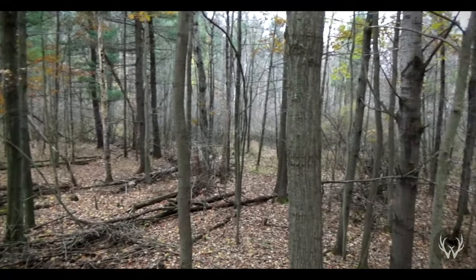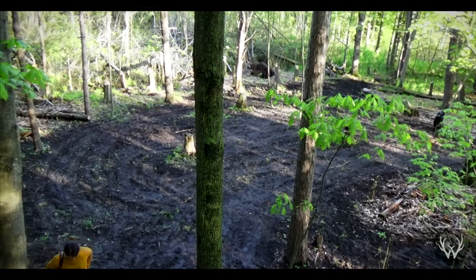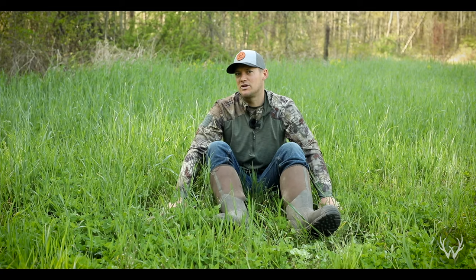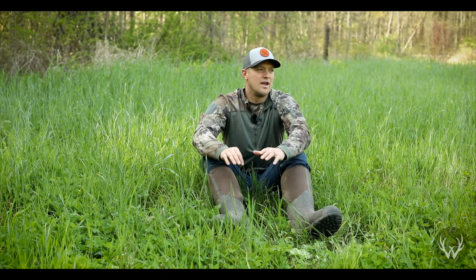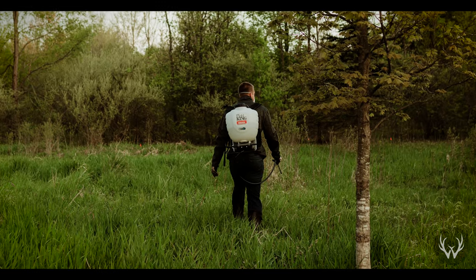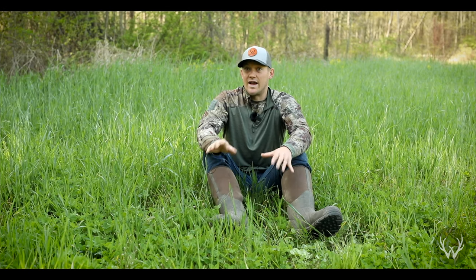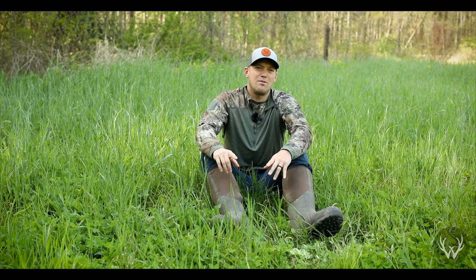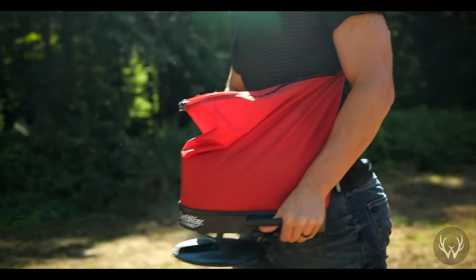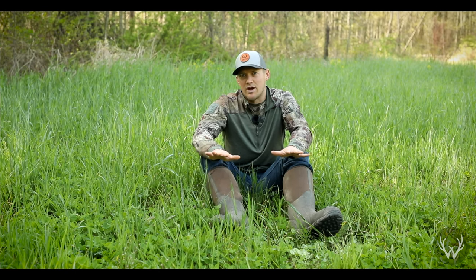Now we're on to seeding. There are a couple of things to think about when seeding clover, and it really comes down to how you're putting it down — are you using the disking approach, or are you killing weeds with herbicide without disturbing the soil? For this plot, all I did was come in here and spray three times: once in May, once in mid-June, and once at the end of July. Everything was dead. I came in before we were going to get rain in early August and put my clover seeds down, and it grew great.